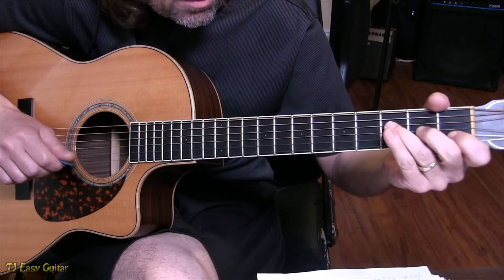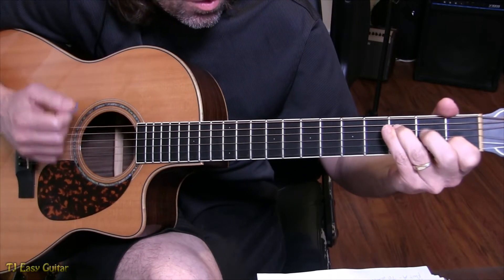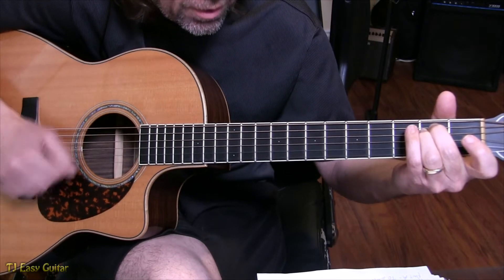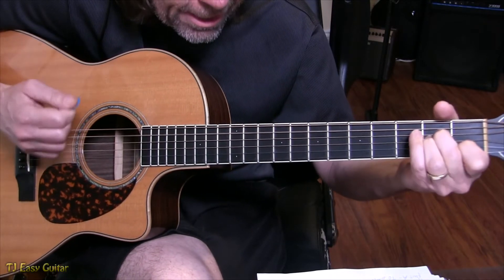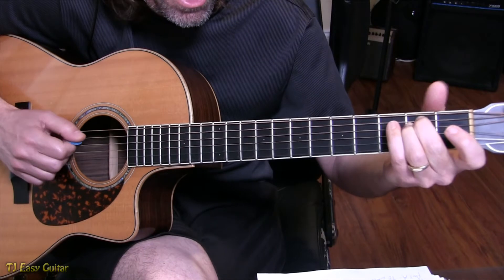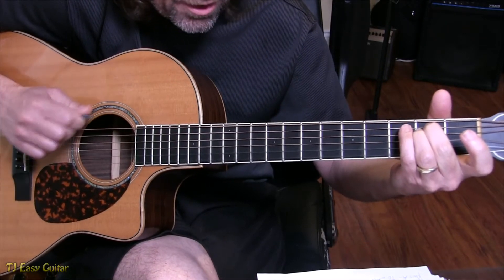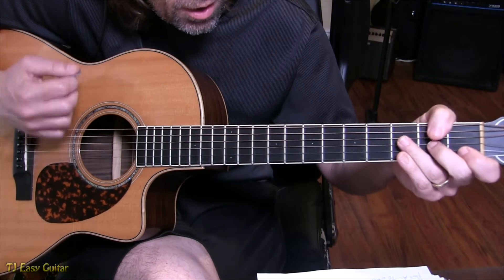You can think of the count as: 1 e and a, 2 e and a, 3 e and a, 4 e and a. When you're hammering, that lands on the 'e.' Coming off the A minor and getting to the E on the up stroke would be: 1 e and a, 2 e and a, 3 e and a, 4 e and a. I love the rhythms in this song — there are a lot of off-beats, so we're not always landing on the main beat of each quarter note.